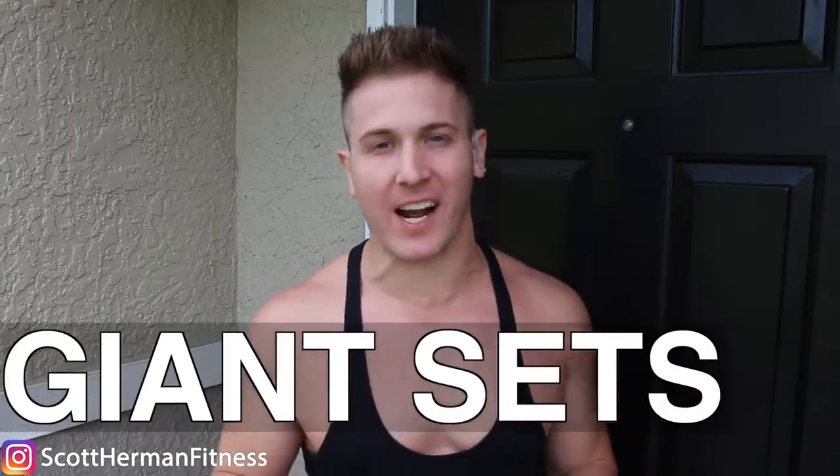What's going on nation? I'm Scott from MuscularStrength.com and in today's workout I'm coming back at you with another giant sets workout, but this time it's going to be for chest.